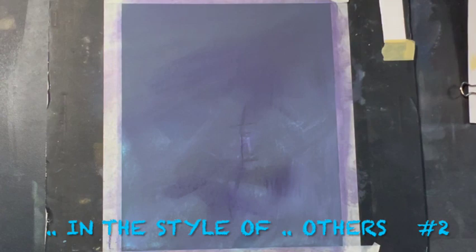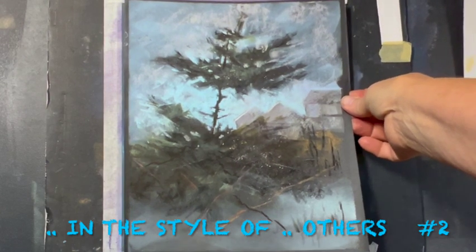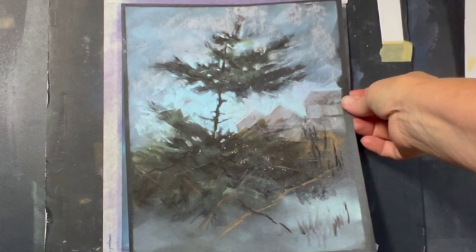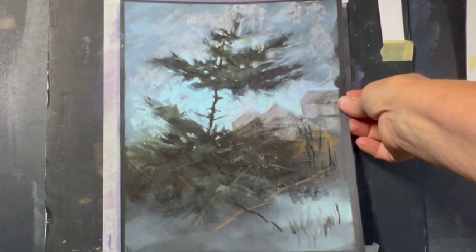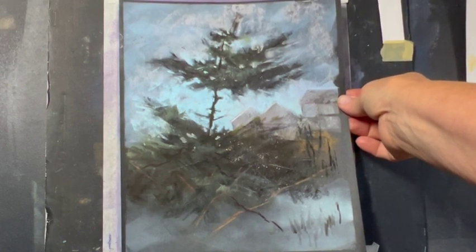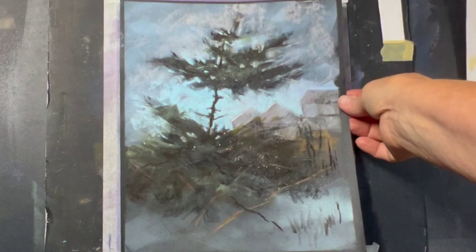I'm working in the style of others. It's a challenge by the Appalachian Pastel Society — a great group, and every now and then we do an adventure series. This series was to do a painting and then do it in the style of some other master painters. My choice instead of using classic masters was to employ the techniques or ideas of some modern masters. I've chosen eminent pastelists, and today I'm going to try painting in the style of Lynn Asselta.